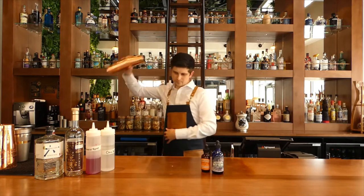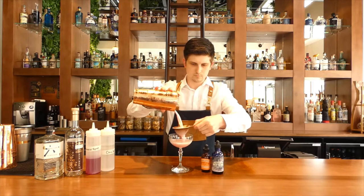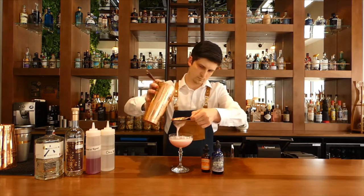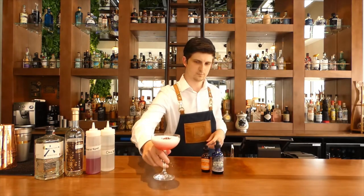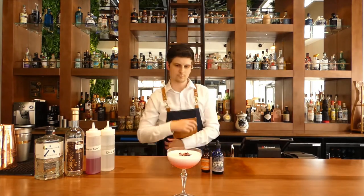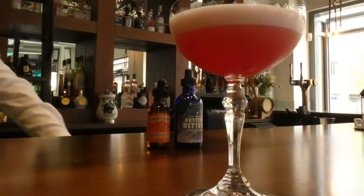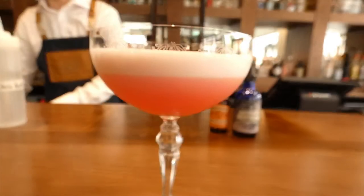I recommend this for someone that's looking for a slightly sweeter style cocktail, but it's more of a florally sweet because we're using things like hibiscus, cherry blossom, and orange blossom. So although it is a sweeter style cocktail to recommend for someone, it's not a fruity sweet — it's a florally type sweet.